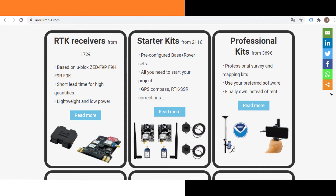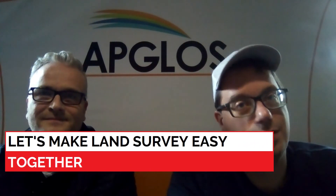On the website of ArduSimple, you can see that they have different products. The product we will show the unboxing of is the SimpleRTK 2B Lite plus Bluetooth Case Kit. So let the unboxing begin.